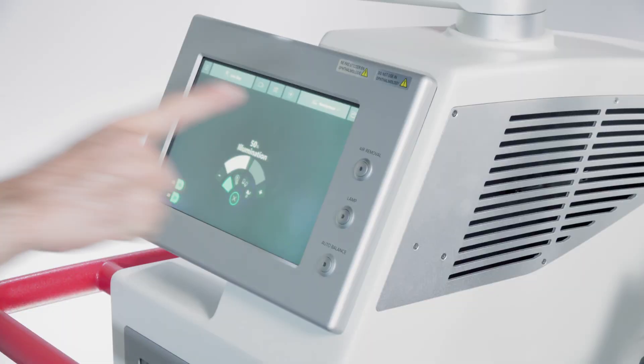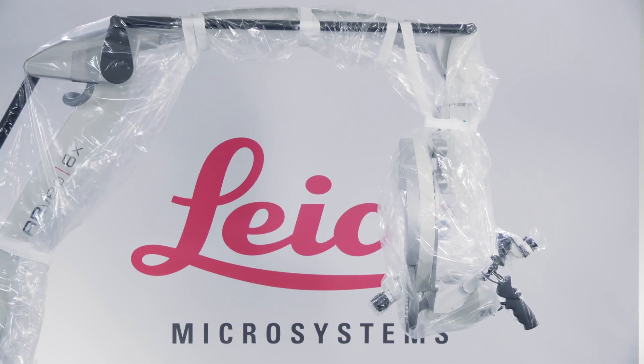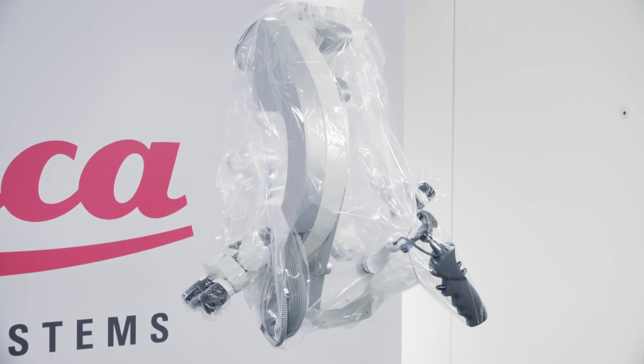The RVO-8X is equipped with an integrated air removal system. Press the button next to the user interface to activate the pump, which extracts excess air from under the drape.